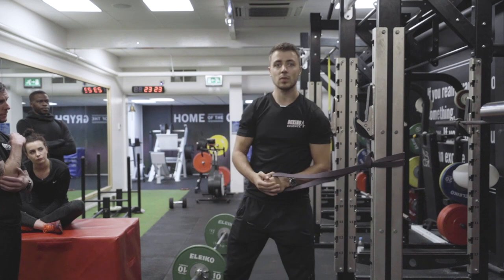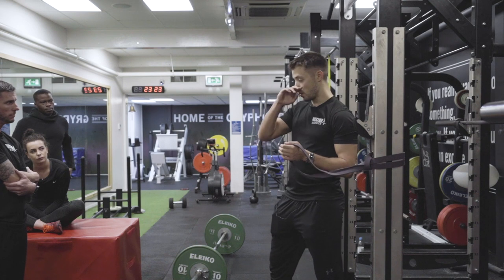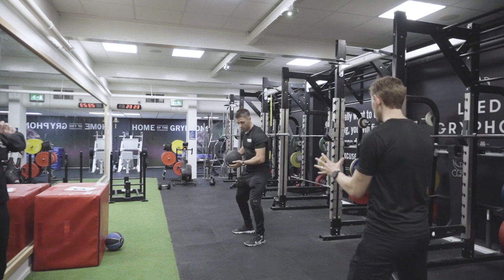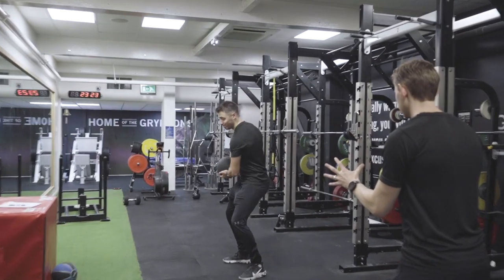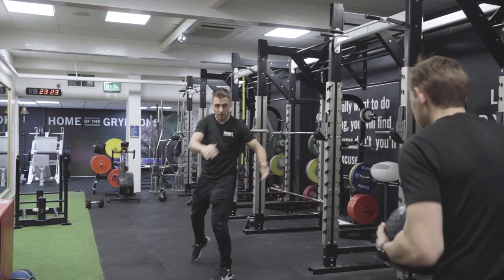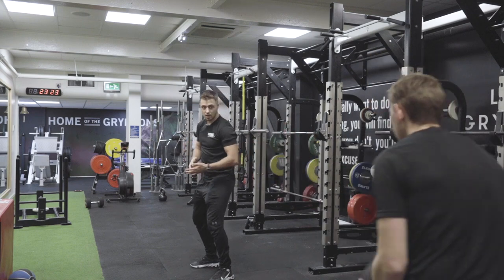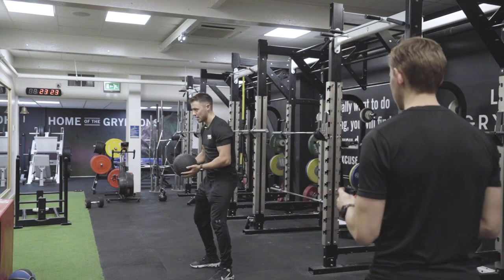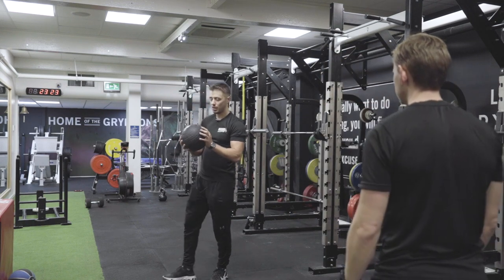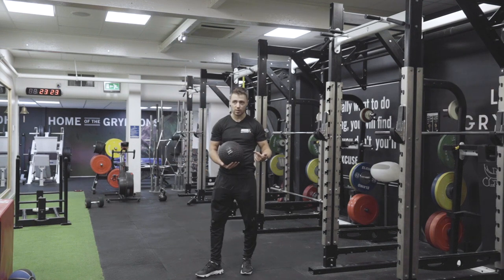Do around about 10 reps each side. So just rotational throws. Remember, the main reason why we're doing core training is to improve the stretch shortening cycle of the core.